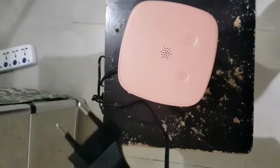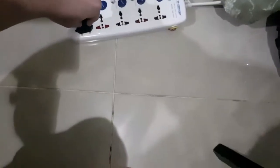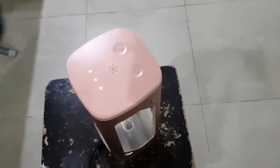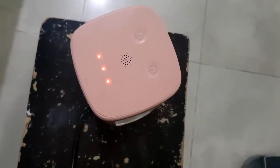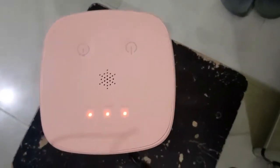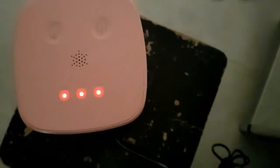First, let's plug in the outlet. The device announces: UVC light produced by this device may cause harm to humans and animals — safe operation is the user's responsibility. Prior to operation, please read the manual carefully. To confirm, please hold the power button for three seconds to unlock the device.